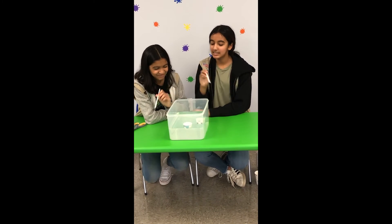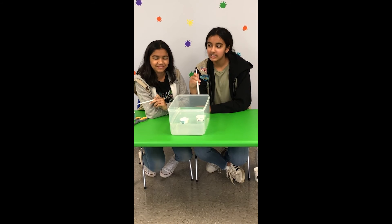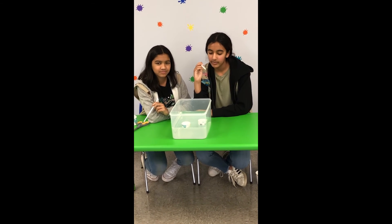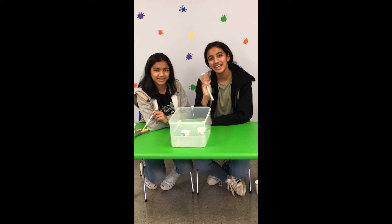So in this case, mine got there. She had a little trouble getting over there, but mine got there first. So then I would win. But you can do this as many times as you like, just trying to practice using coordination, visual coordination. Have fun with it. Thank you. Bye.